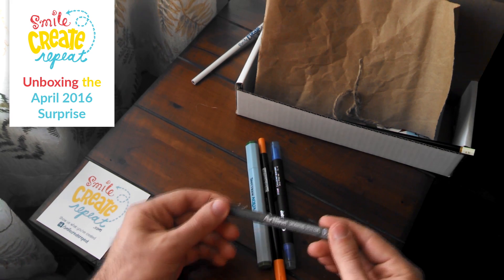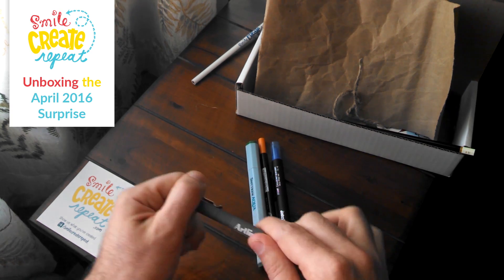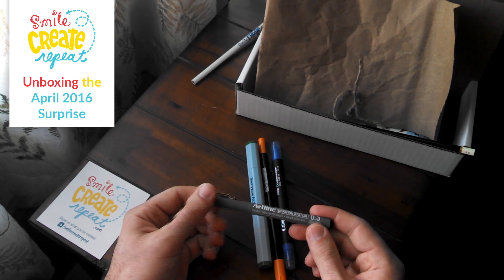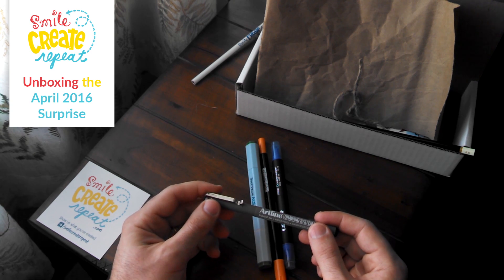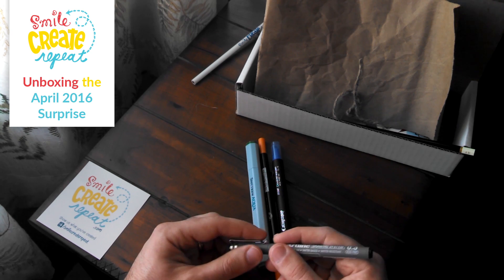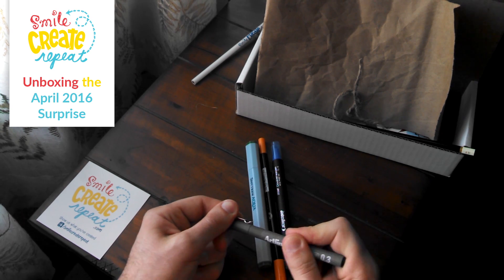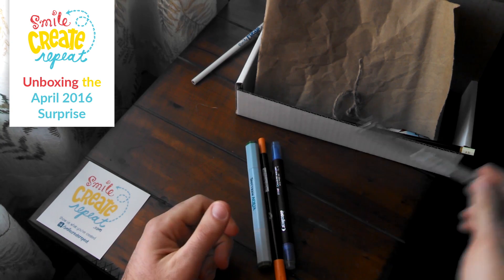The next supply is an Artline Drawing System 0.3 pigment ink, water-based and water-resistant pen. This has a really fine tip on it. We picked this pen because I used it at an agency I worked at, drawing portraits in the style of the Wall Street Journal head cuts. I just liked the way the ink flowed and the way the tip felt on the paper — it was just a really nice pen. The really fine point is neat because you can get really small details.